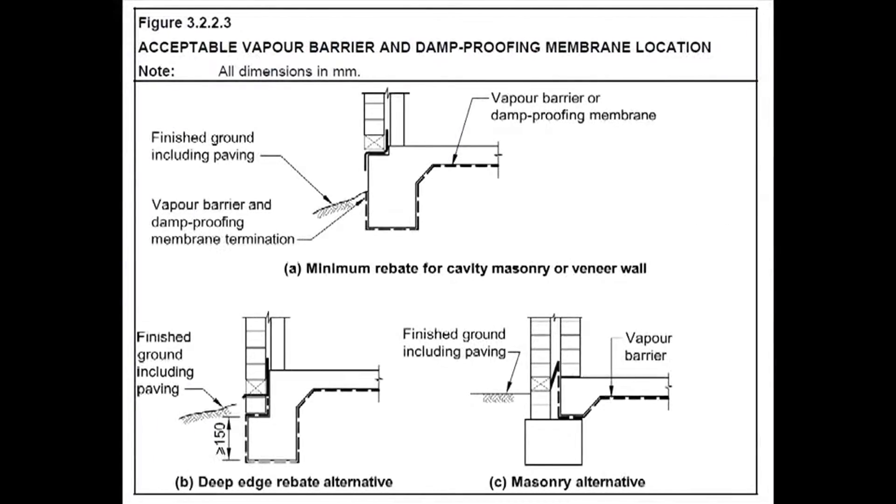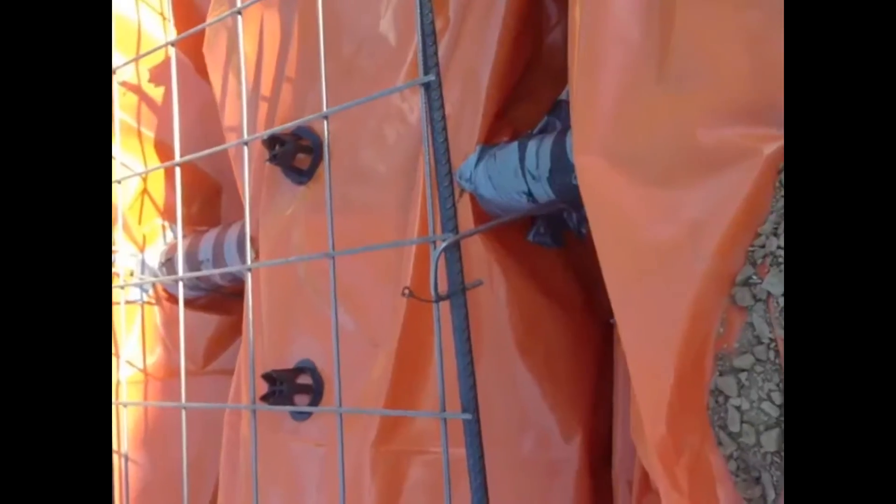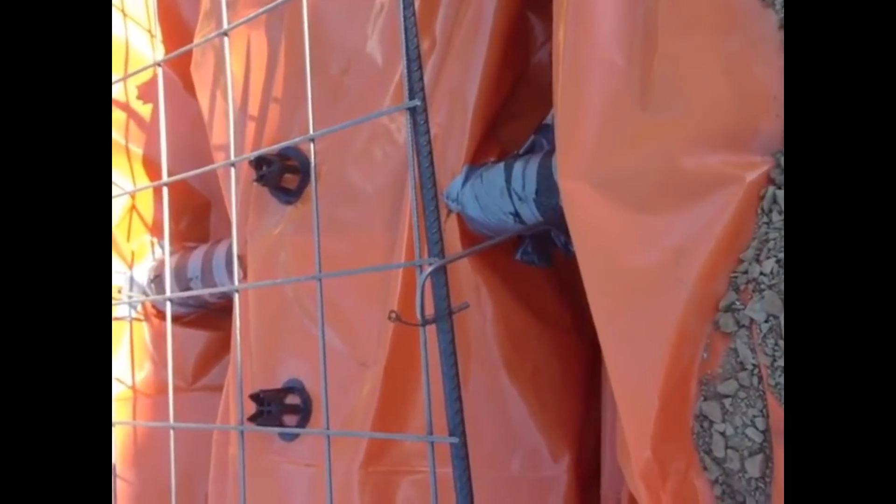They also call it a vapor barrier, but we refer to it as a damp proof membrane or DPM. You can see here how it sits — it goes underneath the foundations, on top of the dirt, and then the slab is poured on top of that, along with the concrete footings. That protects it all the way along, and it actually has to come outside to make sure there's no possibility of moisture getting into the footings.